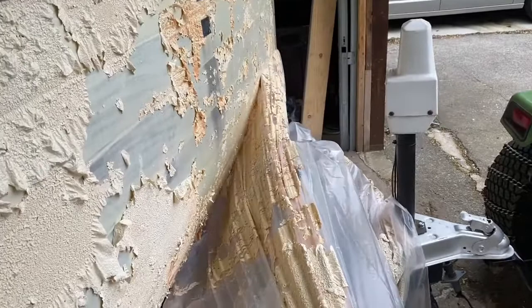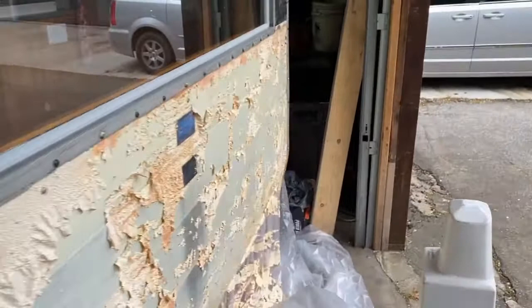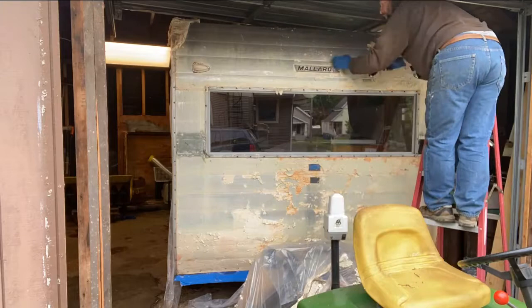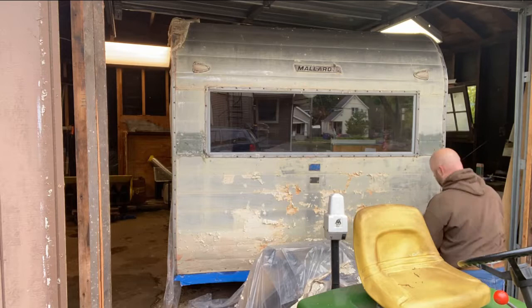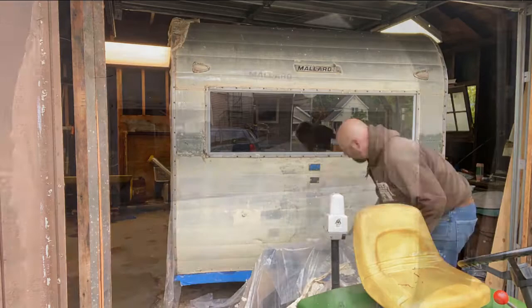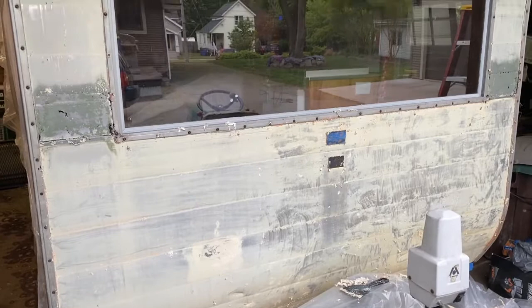I'm going to leave this drop cloth on underneath to try to catch most of the paint. I'm going to start scraping this and see what it looks like — this is really hopeful. I think all of the paint is off. That took me maybe 10 to 15 minutes of scraping. It did leave behind a light yellow residue — kind of a slimy residue. So I'm going to see if that will wash off with some soap, or maybe mineral spirits and some light steel wool.